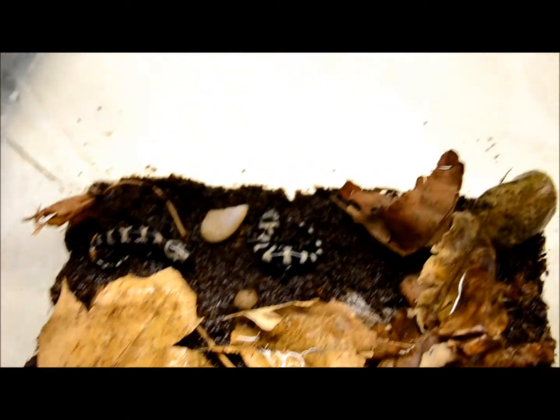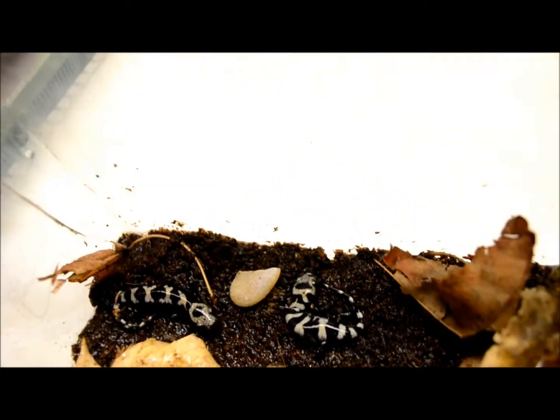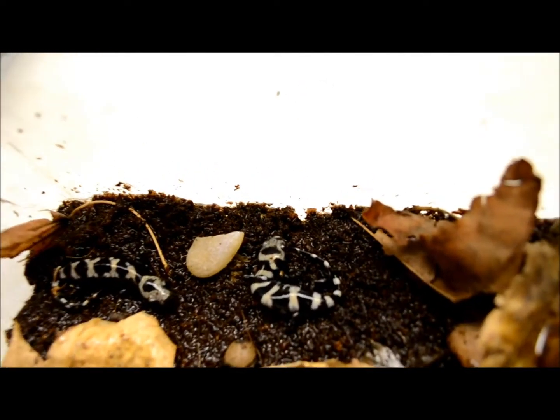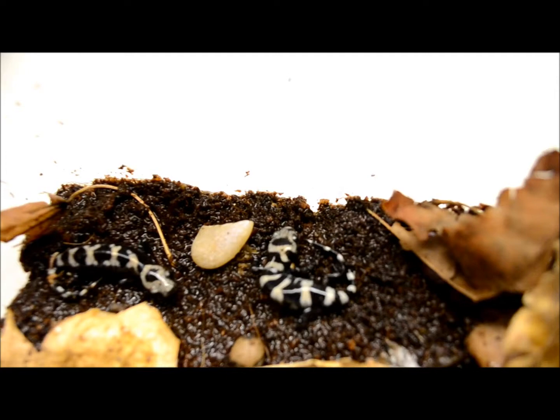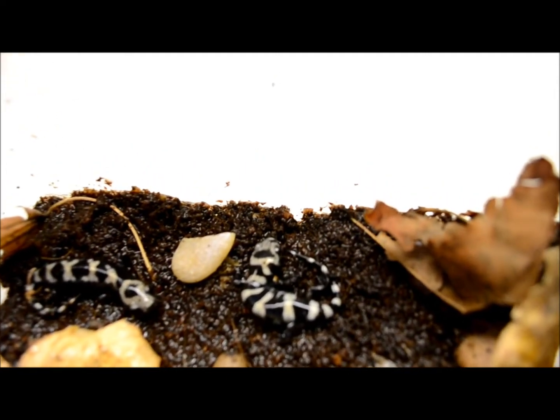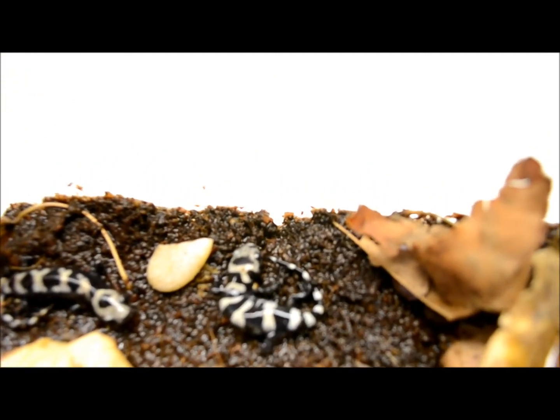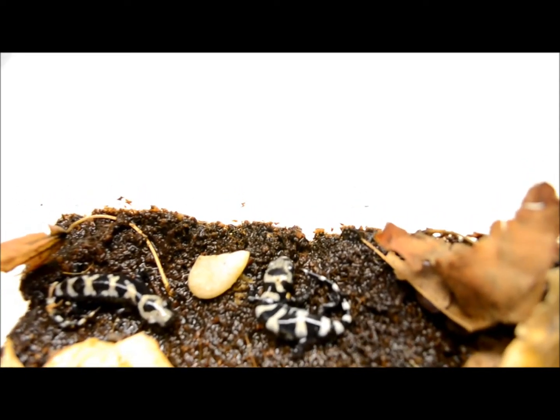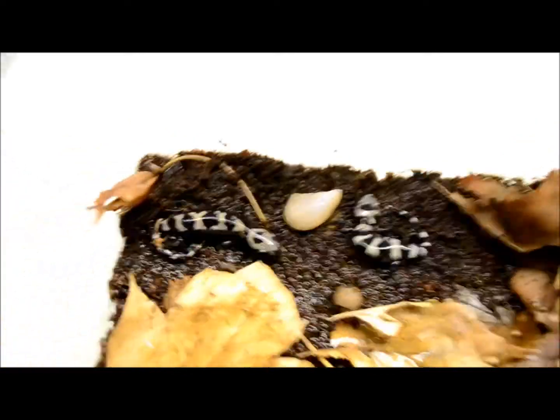Hey guys, this is AJ Unboxing and this is for the contest for best herb catch. I found these guys — I live in Florida — by the creek, under a log. I'm surprised there are two of them, and they're really small. But they are marbled salamanders.